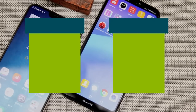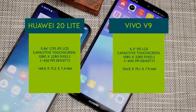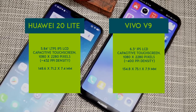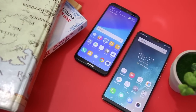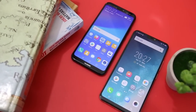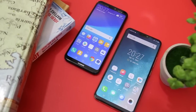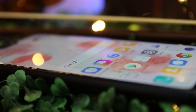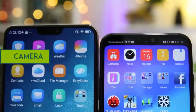The Vivo V9 with its 6.3-inch IPS LCD screen has a larger display than the P20 Lite. When it comes to color reproduction, both phones seem to be doing well. You can view their screens at any angle and it won't change its color. Unfortunately, the Vivo V9 lacks on-display brightness — viewing it from a different angle makes it hard to see what's on the screen. As for the P20 Lite, the display can still be seen even if you're outdoors.